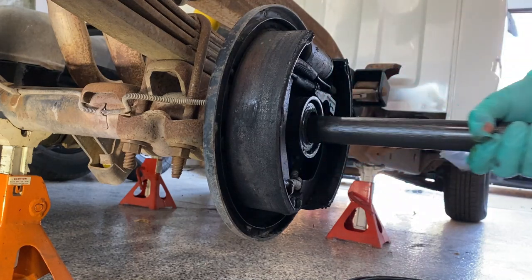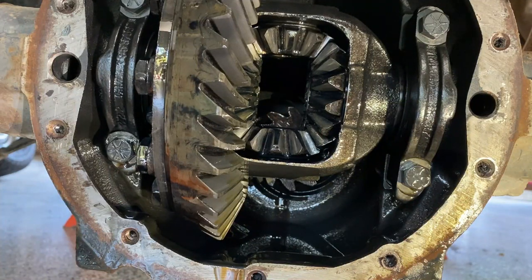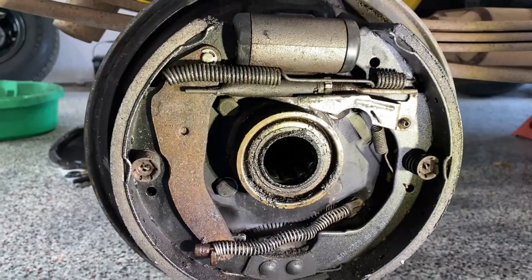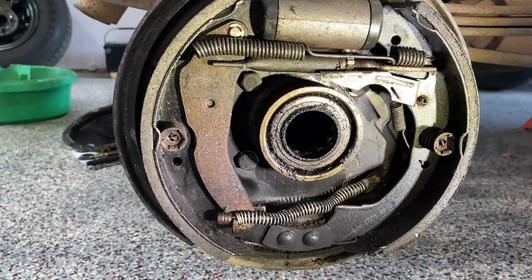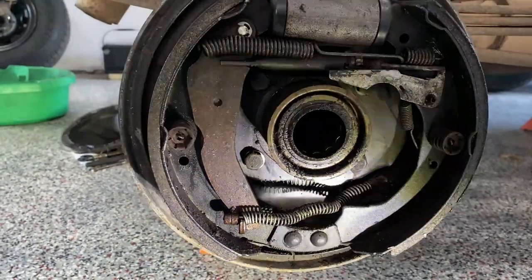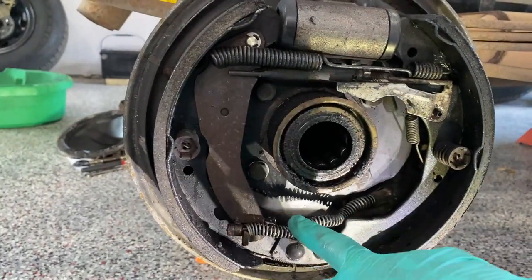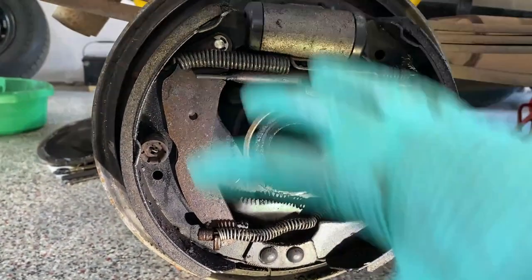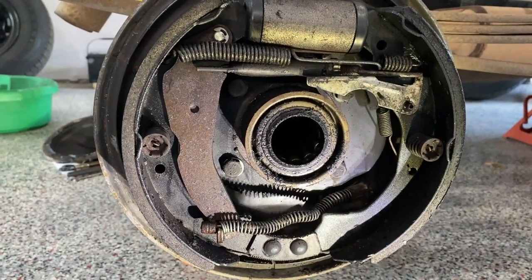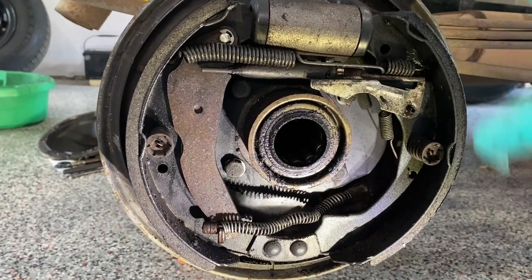It's going to be easier to replace the seal with the brake assembly removed. You don't have to do that, but since we're going to do it anyway, I'm going to take the rear brake backing plate off. That's held on with four bolts, plus the emergency brake and the brake line going to the wheel cylinder. Remove this whole assembly and taking off the seal will just be a little easier. If you had a leaking seal and had to replace it, you could obviously do it with all this in place.